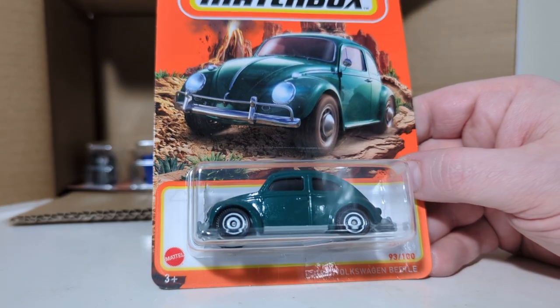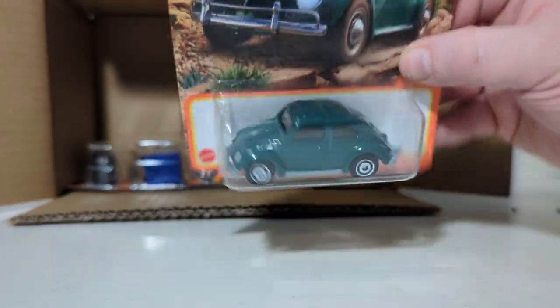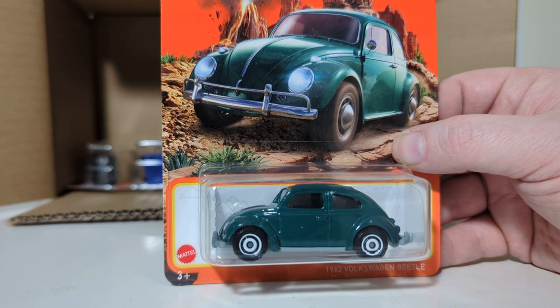1962 Volkswagen Beetle, number 93 of 100, in this kind of green finish. Not totally sold on the paint job — doesn't look that realistic.